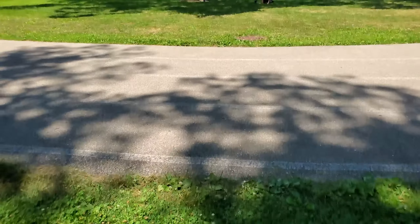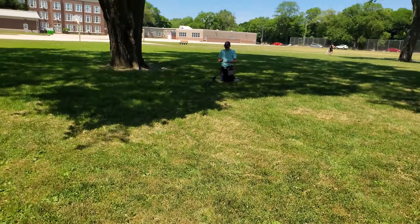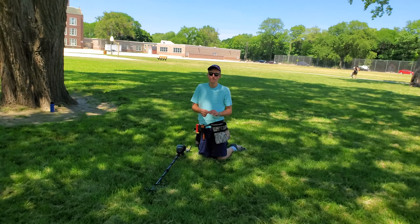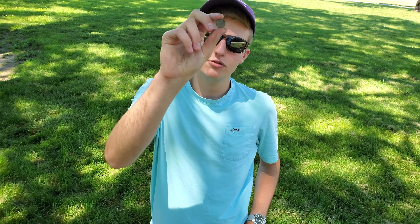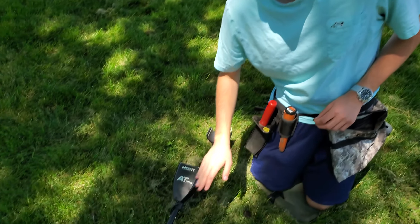I just went back to the car to get some agua because I was thirsty — you've got to stay hydrated and healthy. He got a dime, pretty shallow. Right now I'm focusing on the high tones just because there are so many low tones. I'm going to have to get better at recognizing a repeatable low tone, but we'll work on that. We're going to be getting a lot of high tones, which means a lot of change. We're going to start paying this off 10 cents at a time.